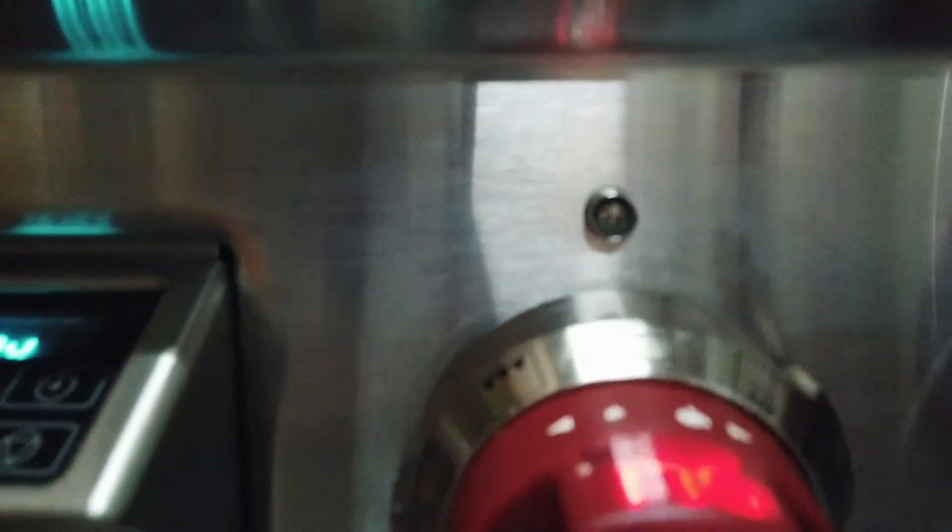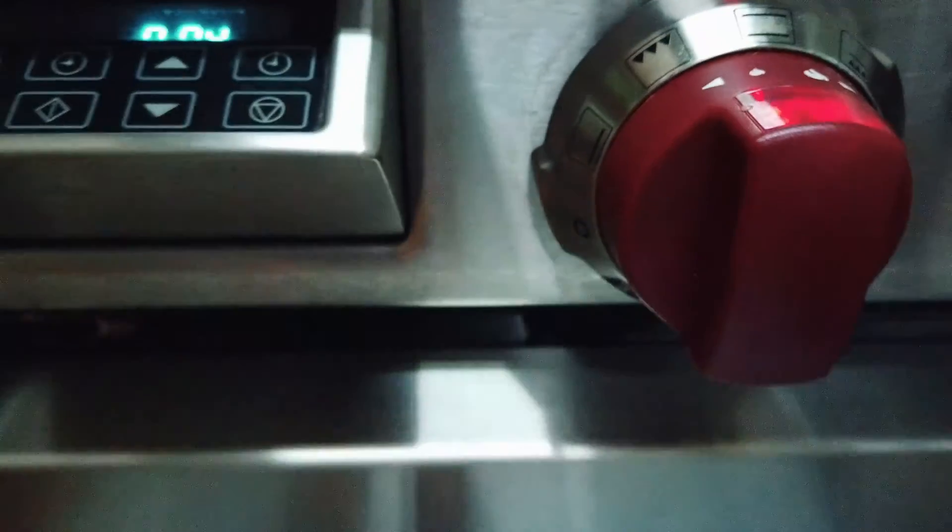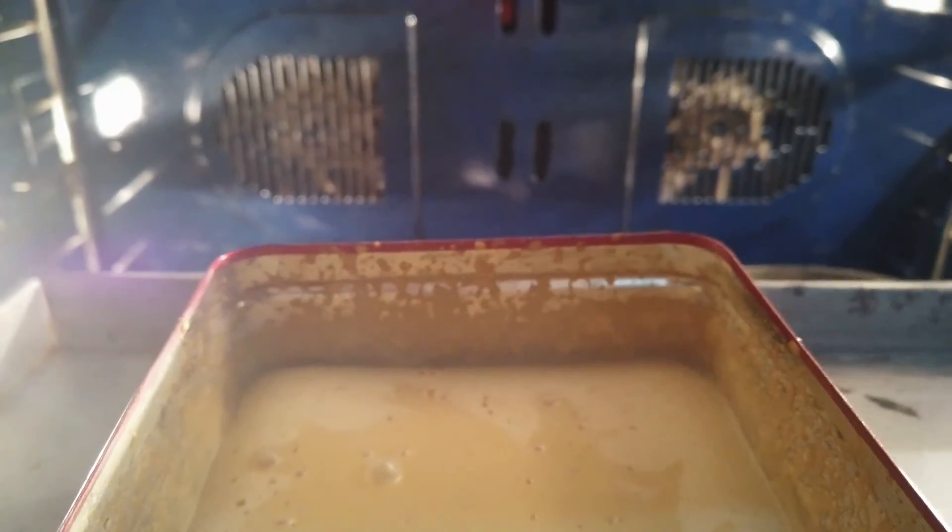Our cake is now in the oven. It will bake for 10 to 15 minutes at 350 degrees Fahrenheit, or 175 degrees Celsius. We checked at the five-minute mark and it was still wobbly, so we added more time.